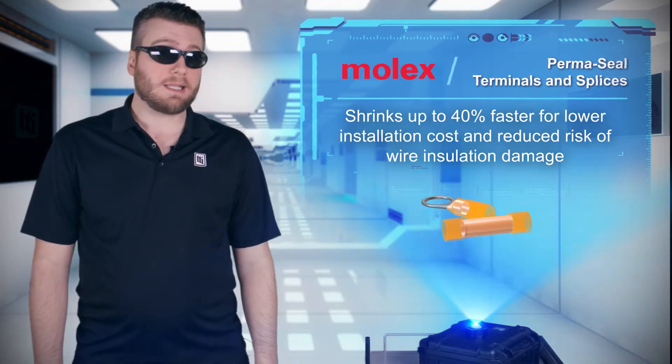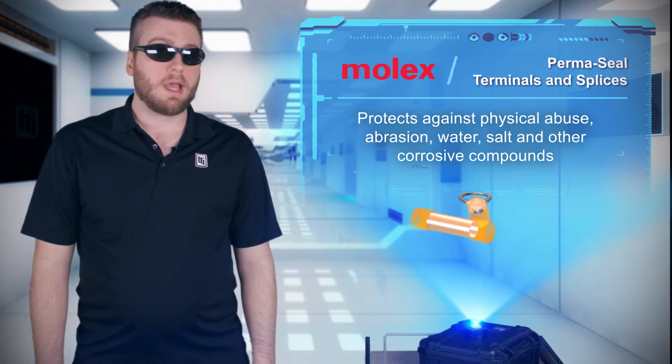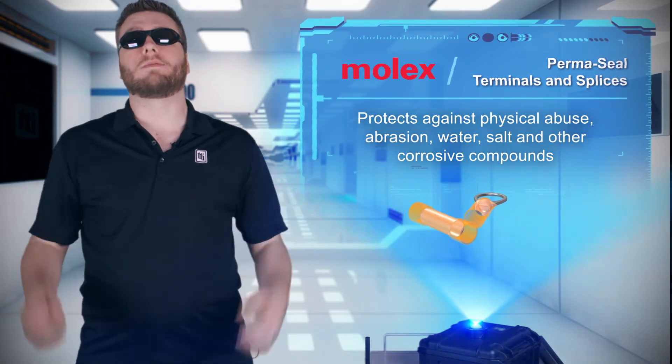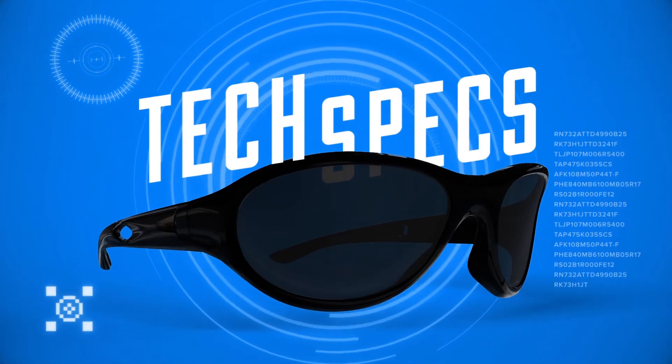The connection is then insulated, protected, and sealed against physical abuse, abrasion, water, salt, and a whole workbench of corrosive chemicals.